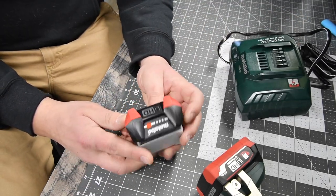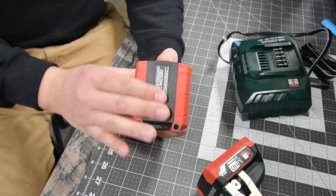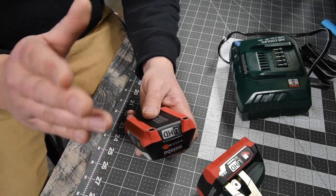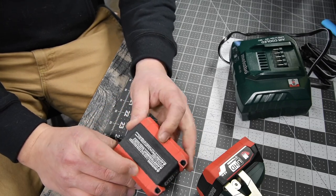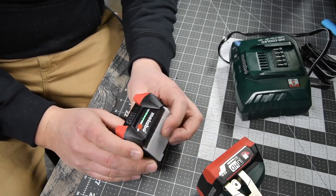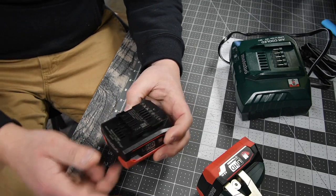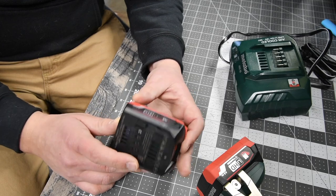This kit comes with two 4 amp hour batteries. The batteries have rubber molding on the bottom, which is good. I love rubber molding on batteries because if you're on a finished surface in construction, you do not want anything risking the surface getting scratched. So I recommend you get a brand that has rubber molding on the bottom. There's a push button on the front to tell you the battery life. As for the battery model number, I honestly do not know — there are a lot of numbers on it.